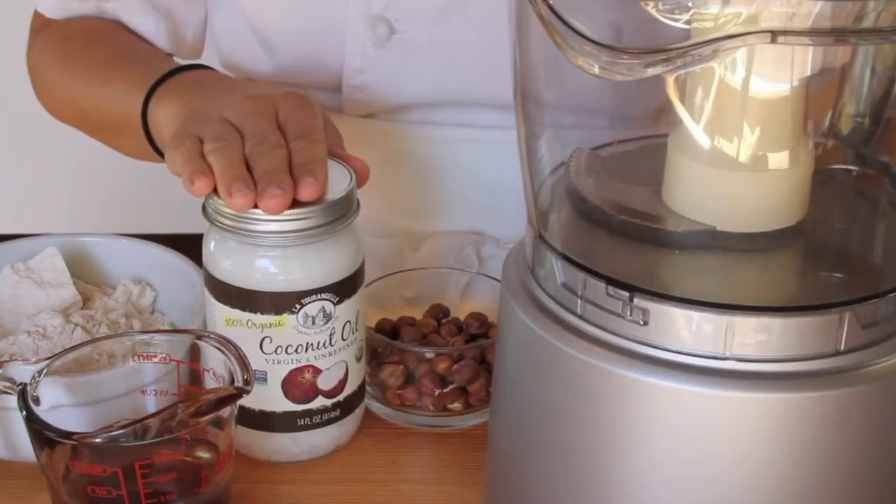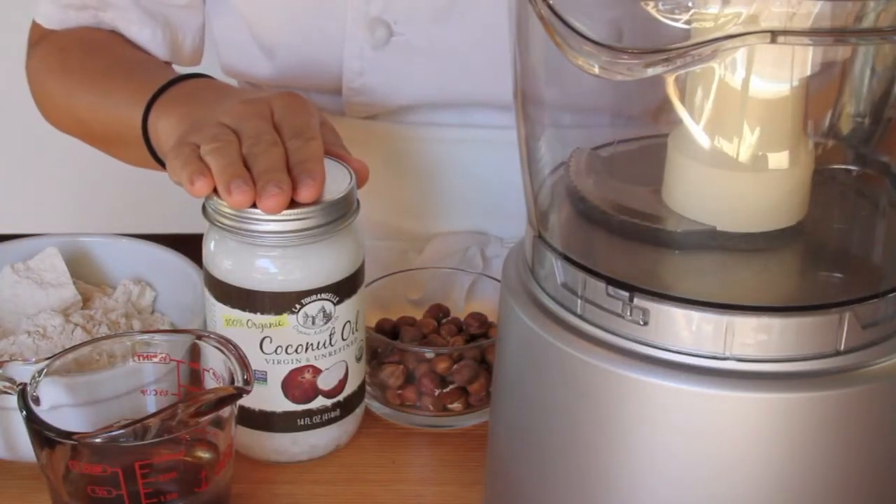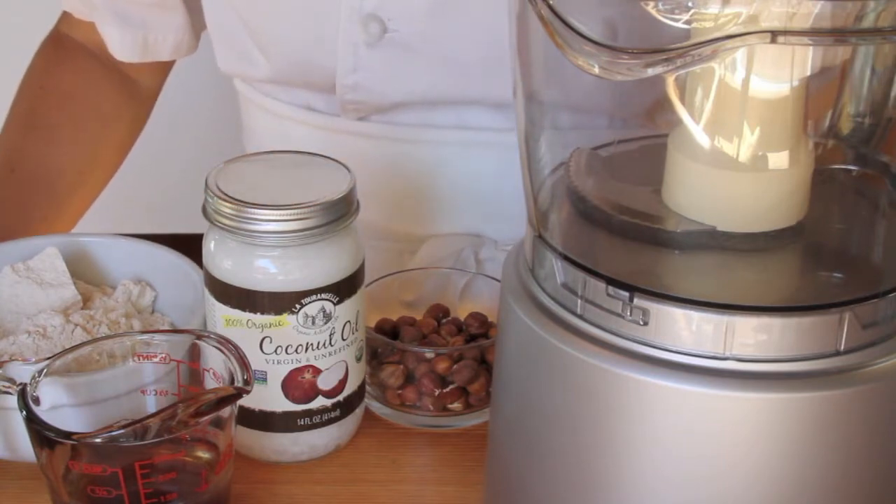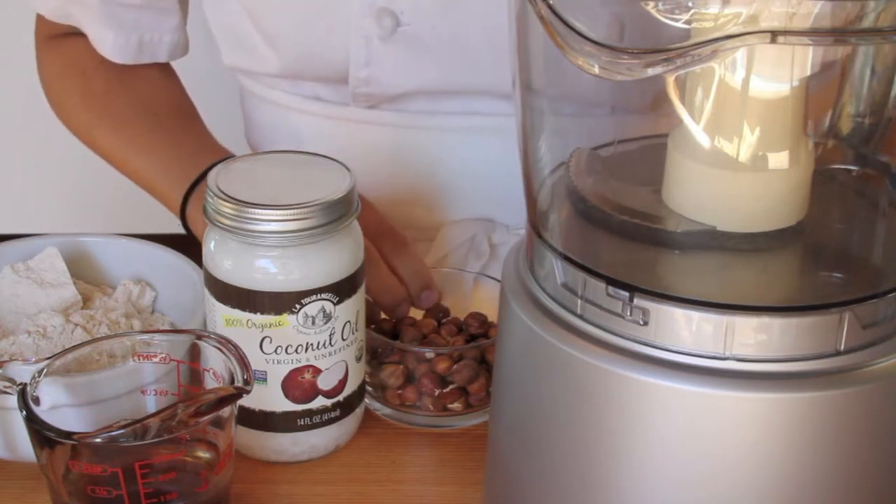Today I'd like to make some hazelnut shortbread with virgin coconut oil from La Tourangelle instead of butter. This makes for a wonderful dry cookie that goes nicely with a cup of tea, coffee, or even a glass of cold milk.